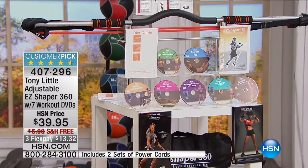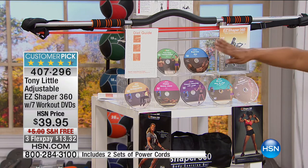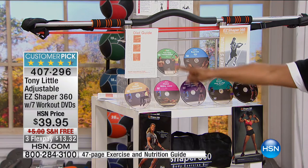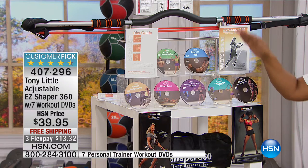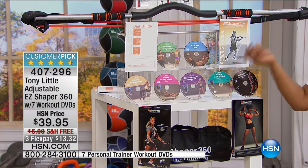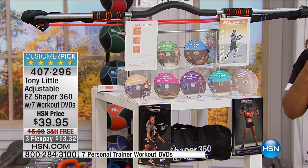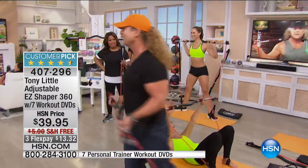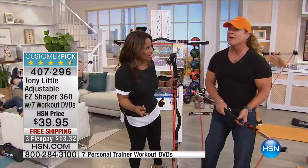You're going to get the Easy Shaper 360, plus a 47-page complete diet guide. You'll also receive a total of seven personal one-on-one training DVDs at every level — beginner, intermediate, and high intensity. Tony is known for his DVDs and has won all sorts of platinum awards. Tony is joining us live. This is $32 — $13.32 on FlexPay.